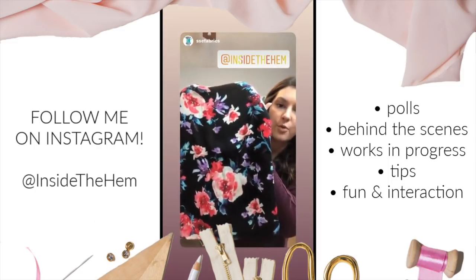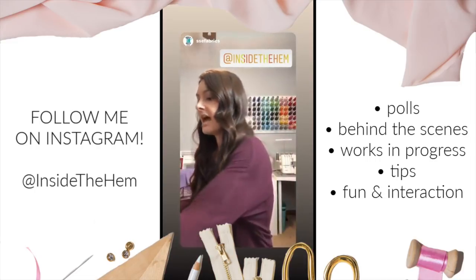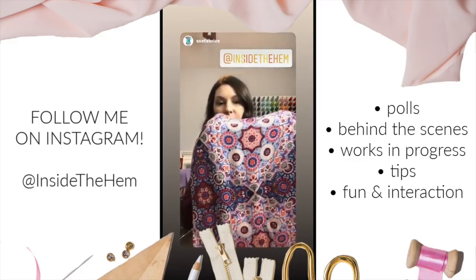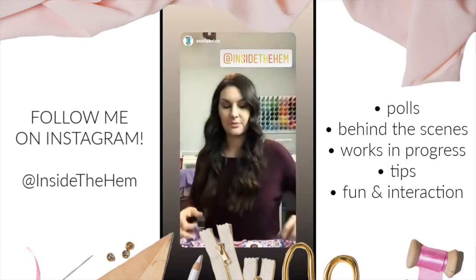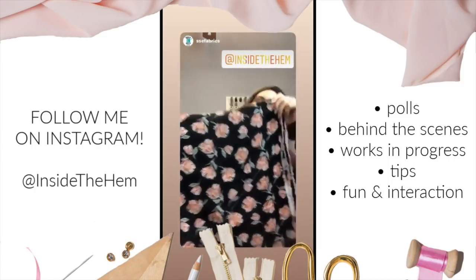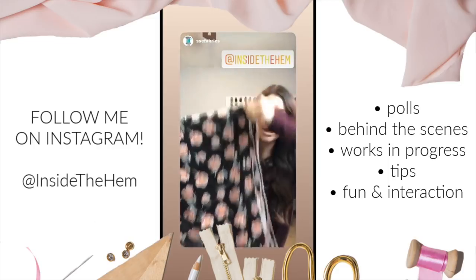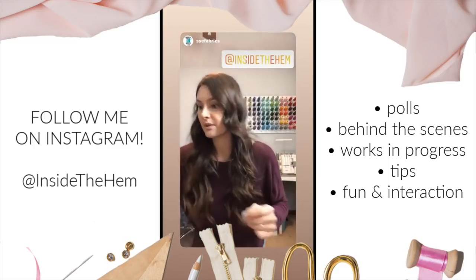If you want to go with wovens, we have some beautiful fabrics that would work really well for this. First is a rayon crepe with a beautiful watercolor floral — this is the Mona. And then you've got the mosaic crepe. This one is so beautiful; I think it would make a great summer dress. And then lastly, this is our Haley rayon crepe. I really love this floral because the pretty blushy flower is toned down with the black background. I really like that one.